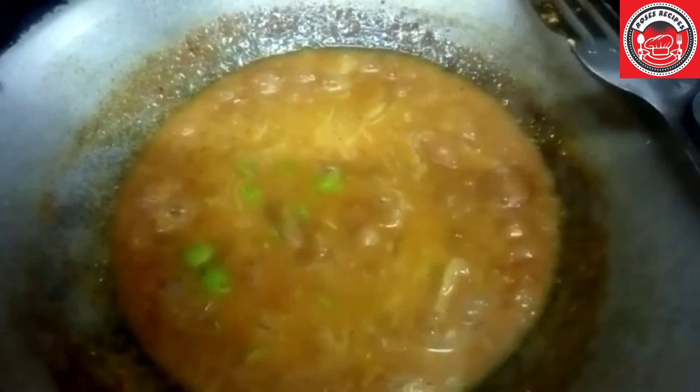And add in your salt to taste. Now add in the fried chicken that you fried earlier.